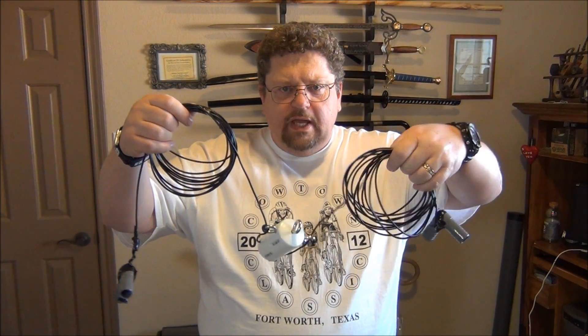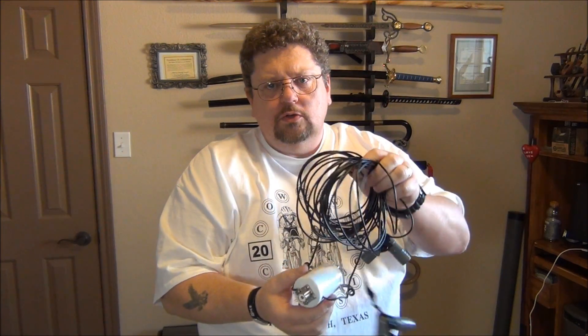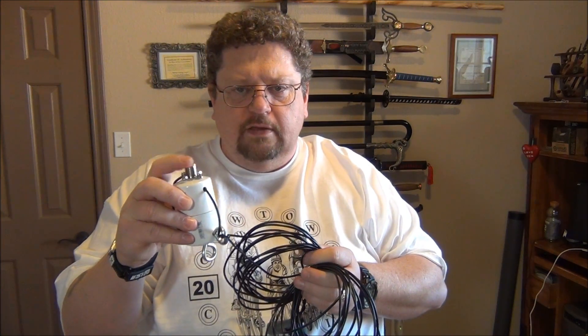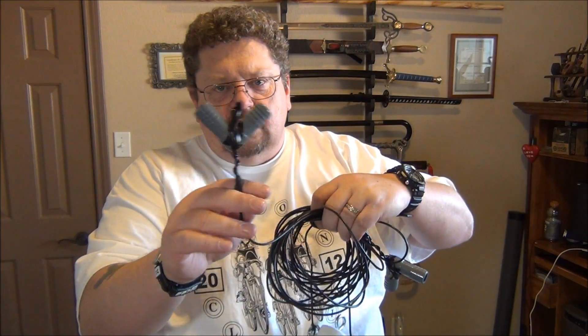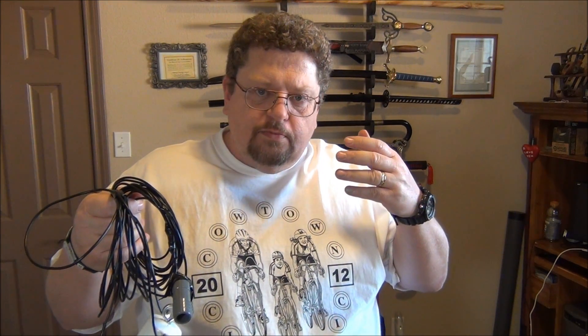Hi folks, Dave here, AF5DN. Today I'm going to show you how I made this little 20 meter dipole antenna. All of the parts came from Lowe's or Home Depot with the exception of the PL-239, which I picked up at Fry's. Everything else I bought today. Had to make some modifications — that's actually a piece of plumbing to get it to work right. This is going to be a very low power, inexpensive, easy to make antenna that I'm going to be using on my 20 meter QRP rig.